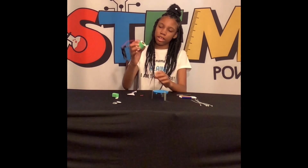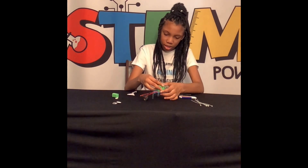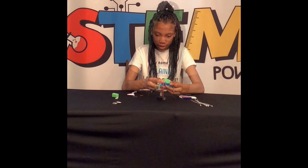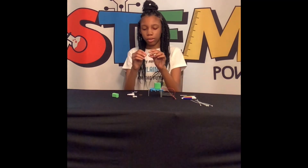Stick it on the base and make sure you press it down. Now put the googly eyes on.